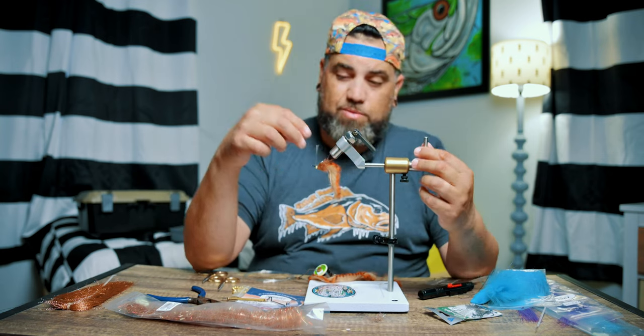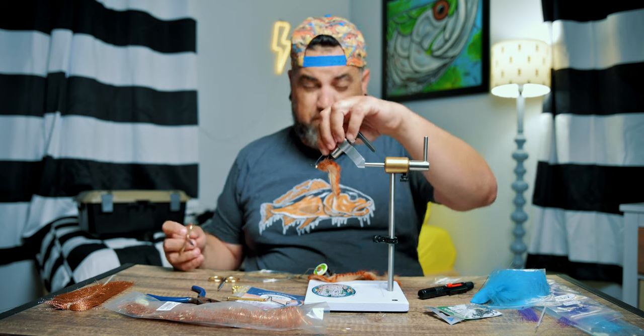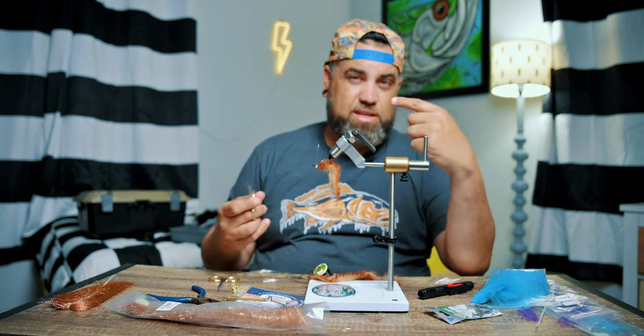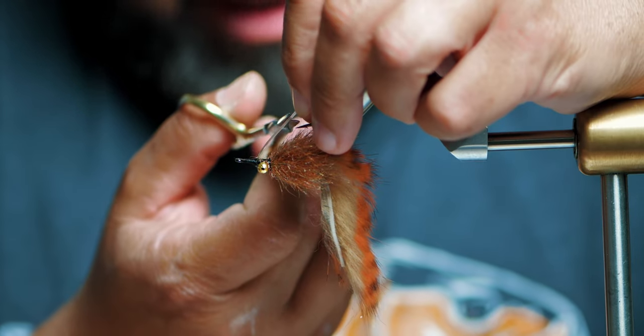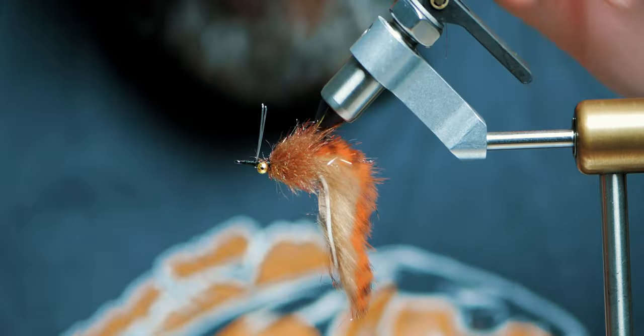It's time to cut the weed guard. I like to go just past the tip of the hook and then cut it. My idea with this is if it gets hung up on some weeds, it pushes past the hook tip and just keeps going.